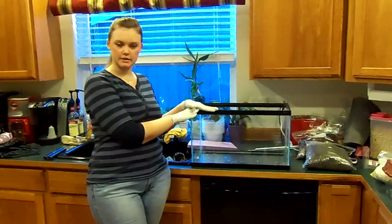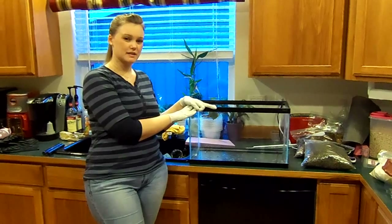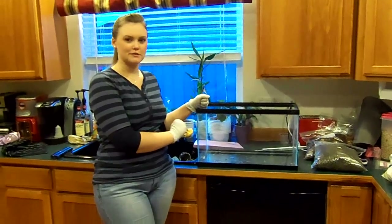First thing you need is a standard 10 gallon glass aquarium. I find that acrylic tends to scratch really bad, it fogs up, and it tends to weep on the outside if there's any sort of temperature change. Acrylic's just not a good idea, at least for me.